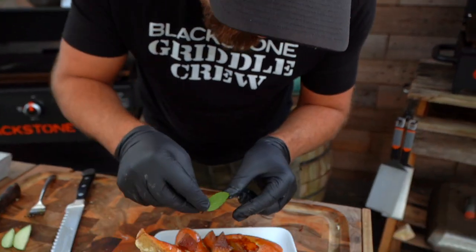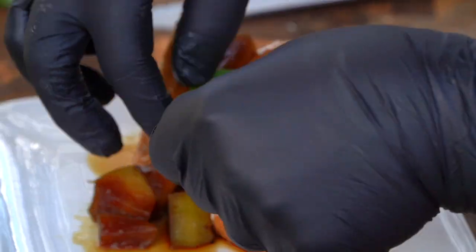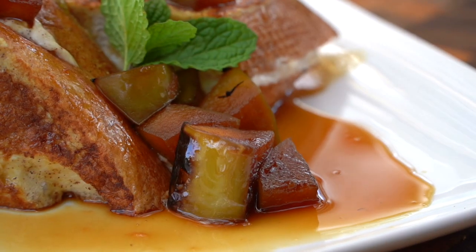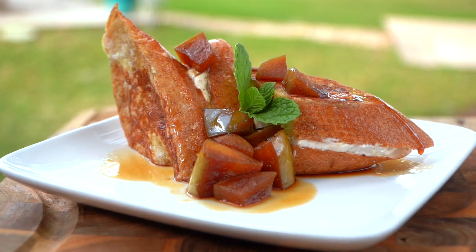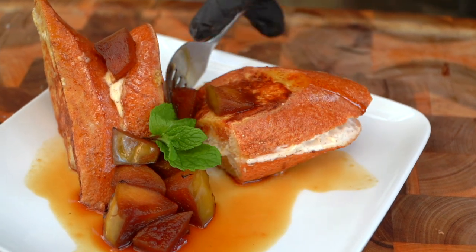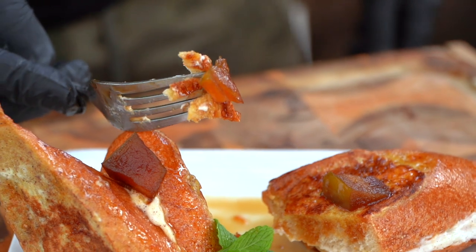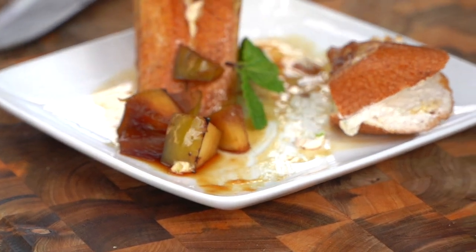Really fun, absolutely elevated with just a few simple steps and just a little bit of technique. You can really take your flavor game to a new level. Adding a bit of cinnamon and minced apple into that filling is a whole new layer of texture that gives you really great flavor. And then that bourbon sauce — cinnamon apple bourbon caramel sauce — that is a flavor bomb. So good!